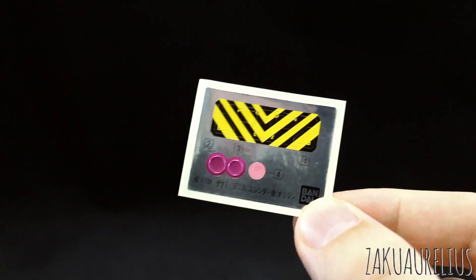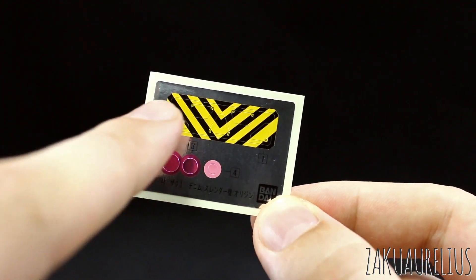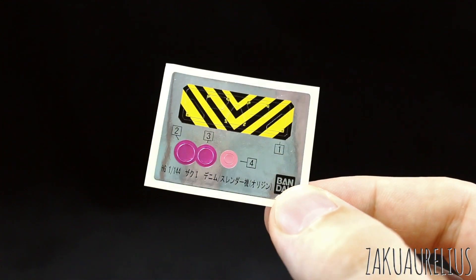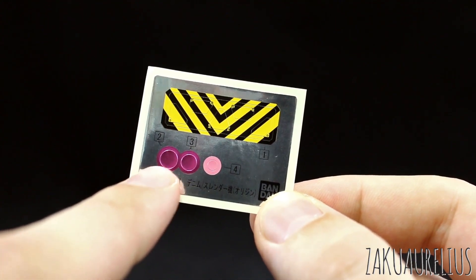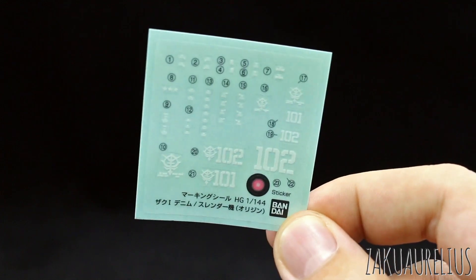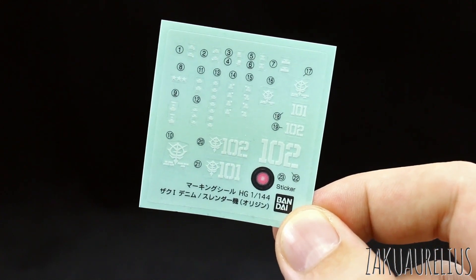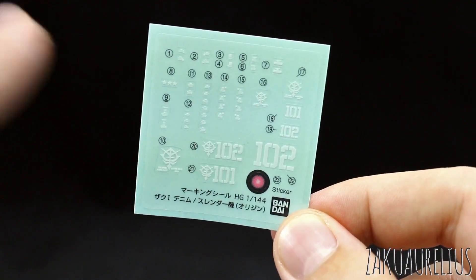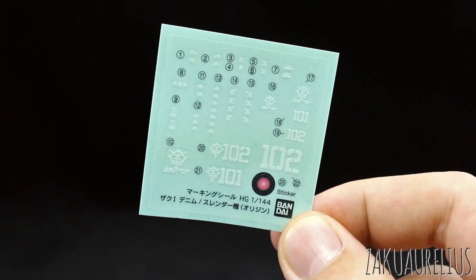Starting off with our foil stickers: there's the black and yellow striping going on the Denim shoulder part, a yellow-pink sticker for the mono-eye, and two shiny pink stickers for the camera lenses on the bazooka and rifle. Here's our decal marking sticker sheet — I won't be using this, so if you want it, leave a comment below, first one to do so and I'll send these off to you. The markings are 101 or 102, denoting either the Slender or Denim custom versions.